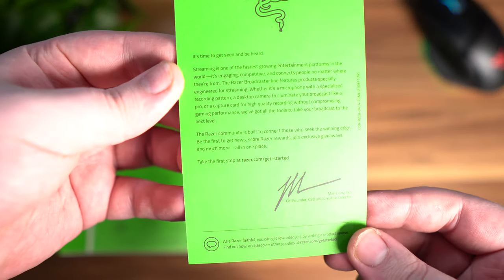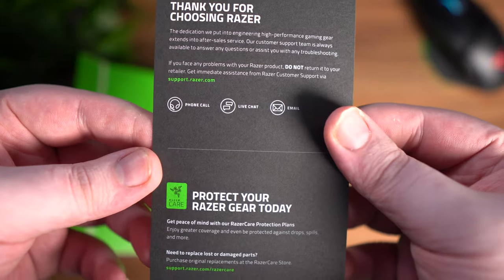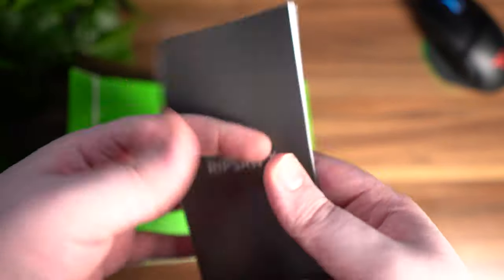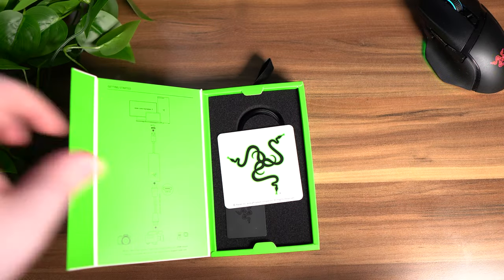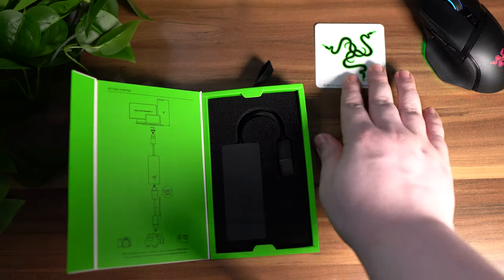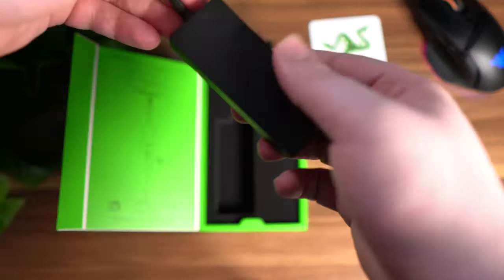Inside the box you get the typical letter thanking you for purchasing the product, and on the back side as well it says thank you for choosing Razer along with support service information. You also get the manual, and then the sticker which you always get with every Razer product — stick it on your computer or laptop and show off your Razer gear in style.